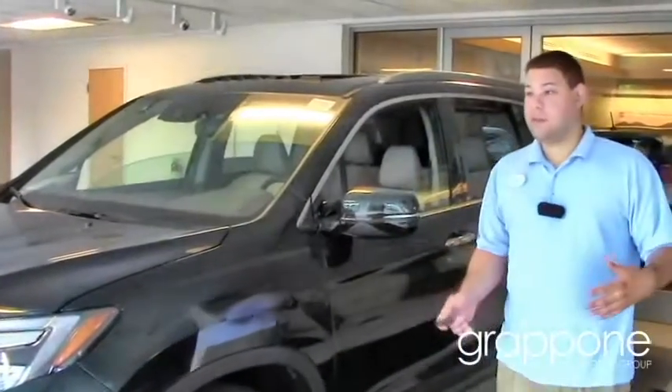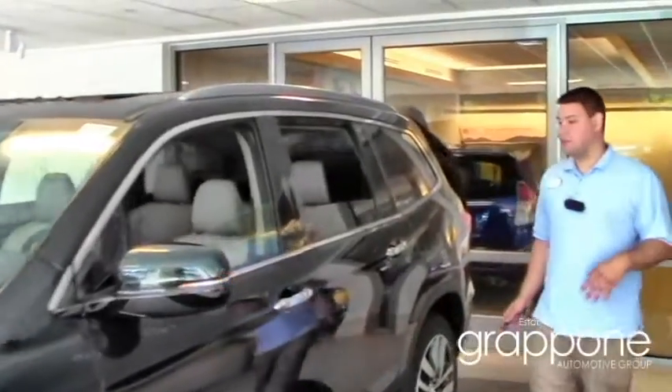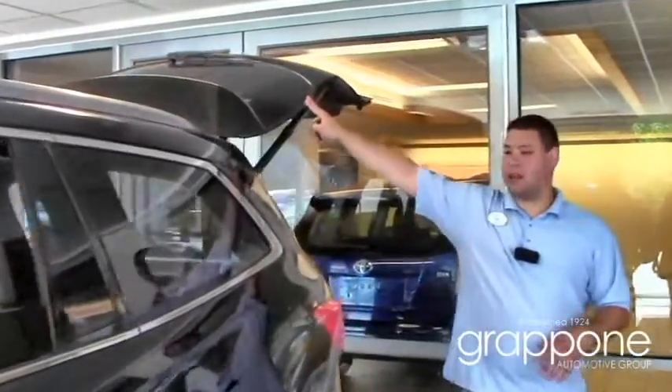On the EXL and above, they now have the power tailgate so you can open the back hatch with just a push of a button. There's one here on the remote, one on the hatch itself, and one inside right by the driver's door.